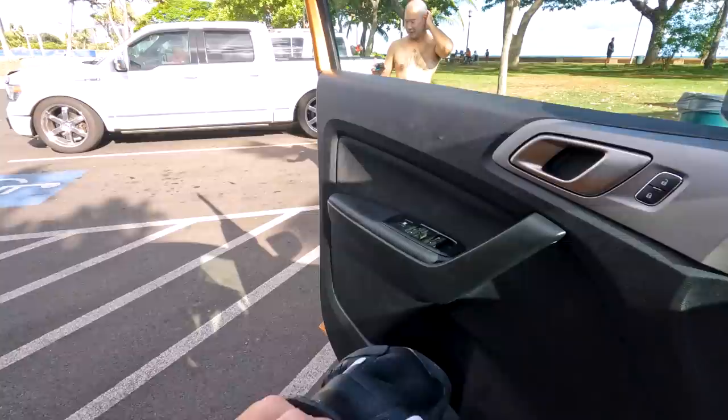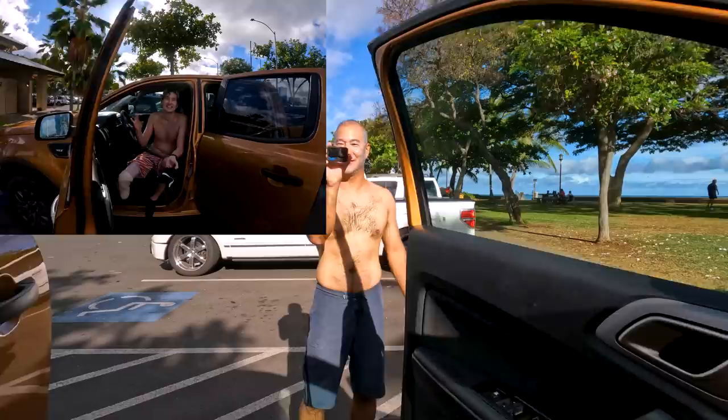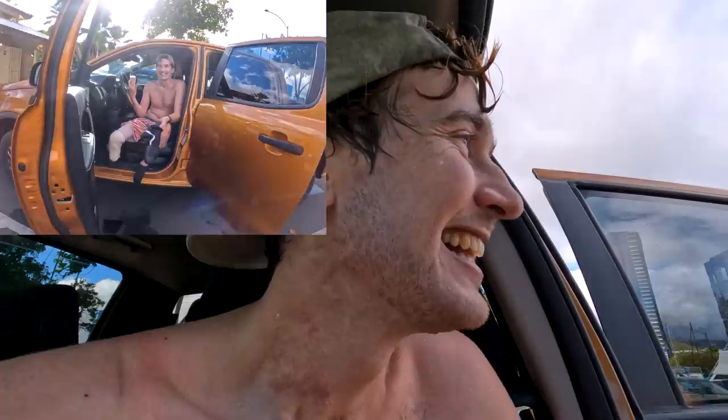And then — dueling vlogs! Look at that. Vlogception! Alright, we're about to look at the surf footage now, so check it out.